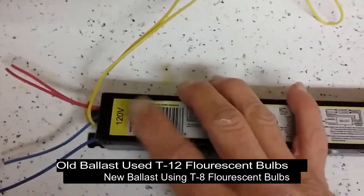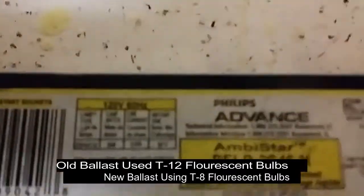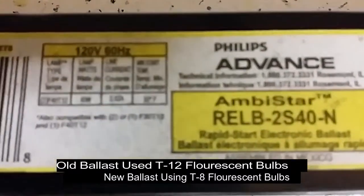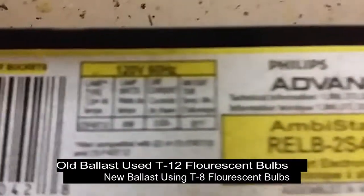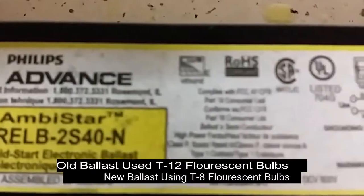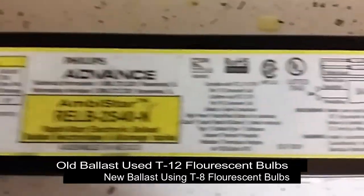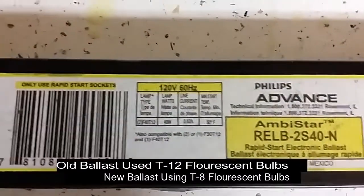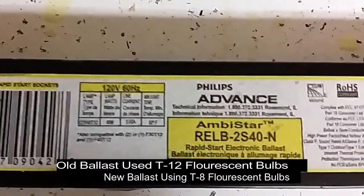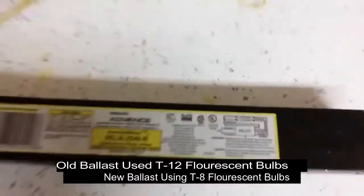Just make sure that it's the right voltage and it runs with whatever light. This is the one that was in there, and if you read on it it'll tell you that it's for the T8 bulbs — to be used with the T8 bulbs, not the T12 bulbs. You've got to find out the difference.